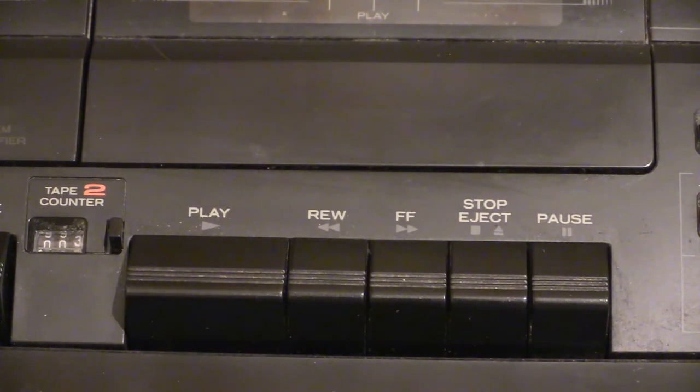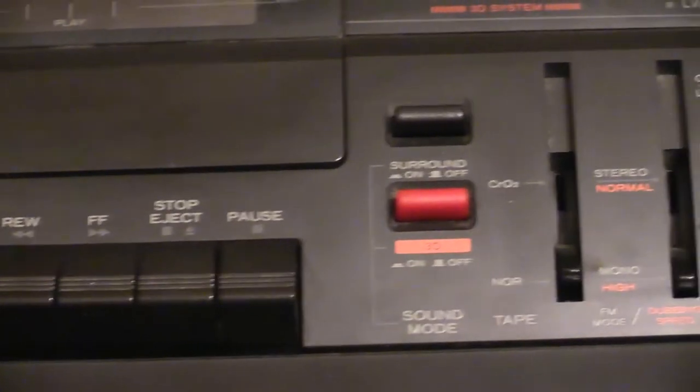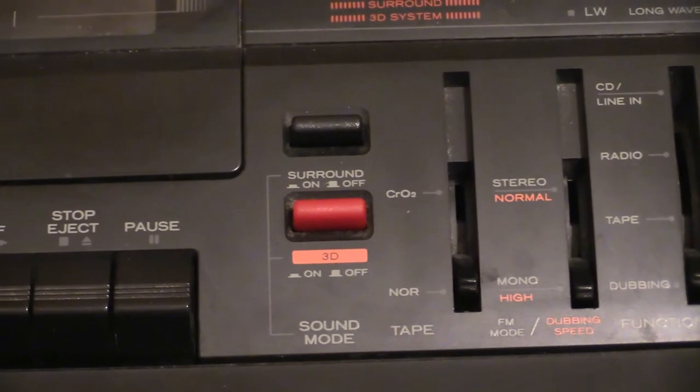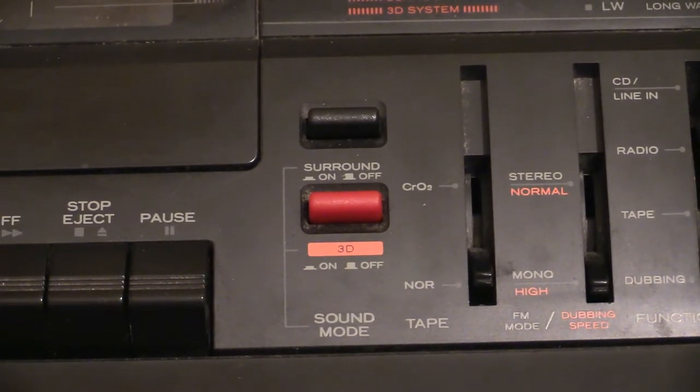Then we've got rewind, fast forward, stop, eject, and pause. The two next buttons along — we do actually have what's called a 3D function, and that is that red button. What that basically does is when you press it, it just turns the center woofers on and off. That's all it does.